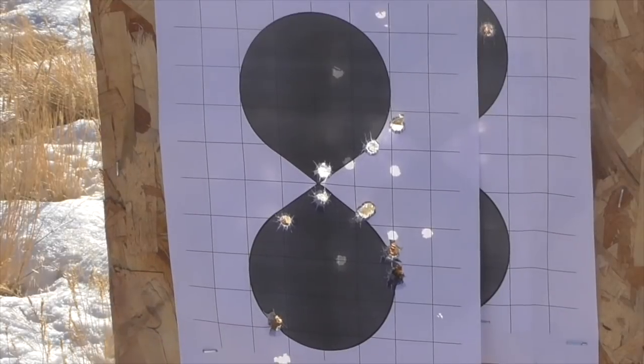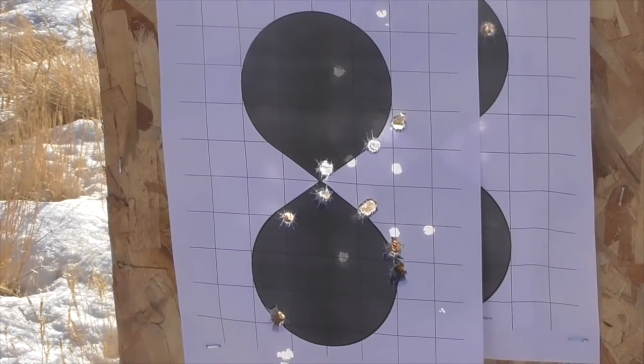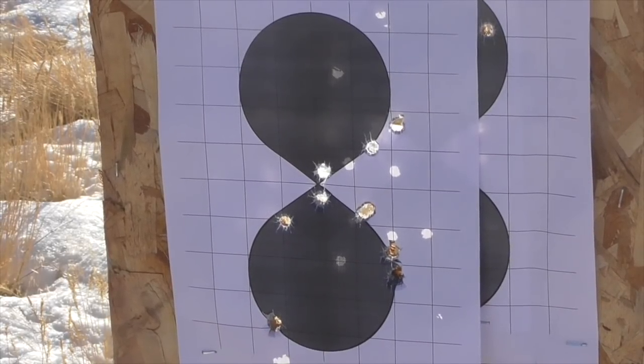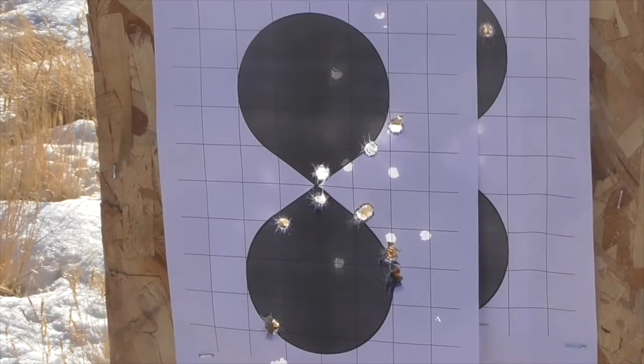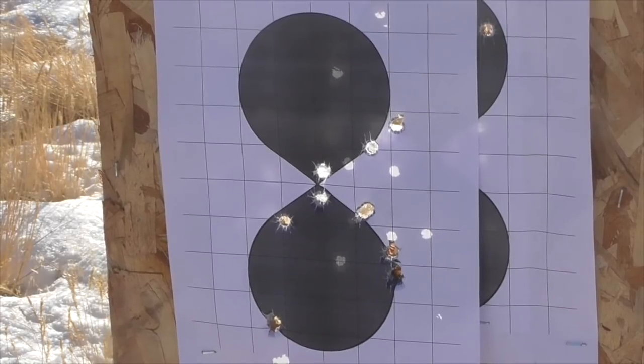It seems like our experimental swaged bullets are working. Let's go take a look at the target and see how the accuracy is. If we throw out that one outlier down on the bottom left, that's about a 4-inch group. Shooting a pistol offhand at 25 yards, I'd say that's perfectly respectable accuracy.